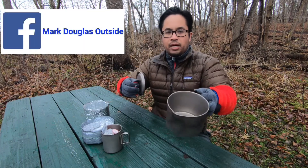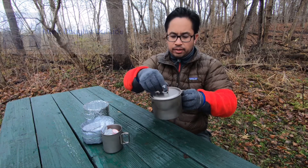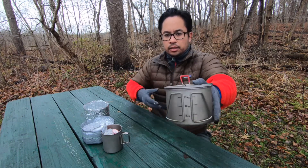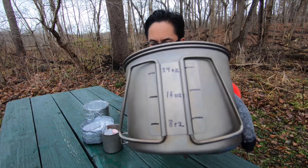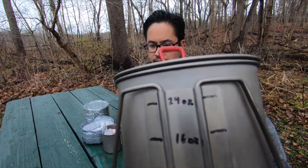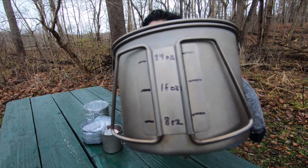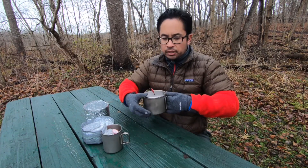Each one is approximately 8 ounces, and I did measure it with a measuring cup. So you can see markings at 8, 16, and 24 ounces, which does make things a little bit easier when you're trying to measure out water.